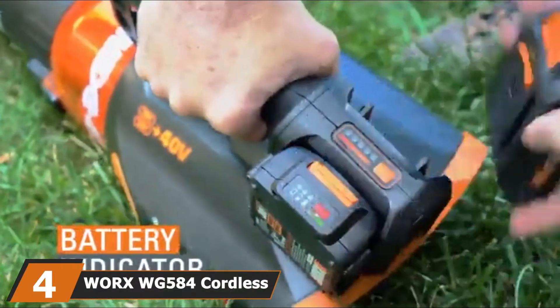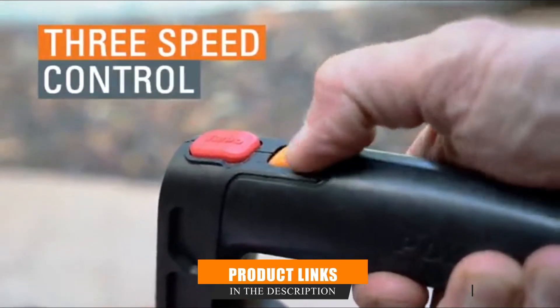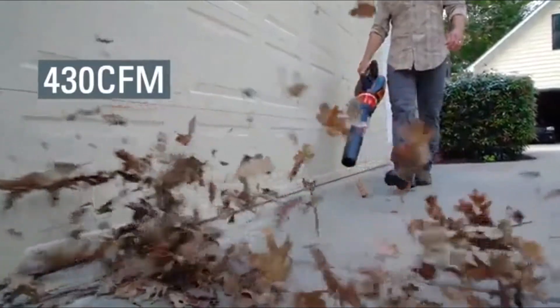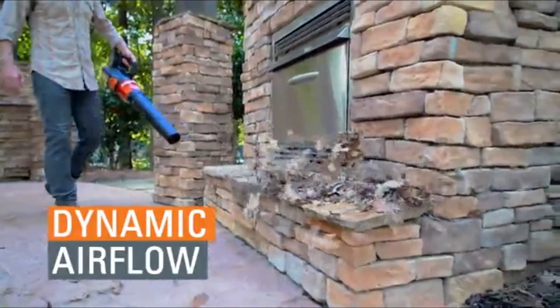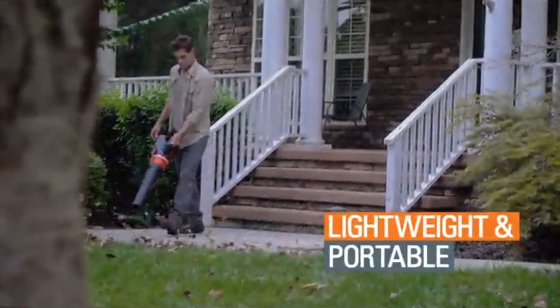Next, at number 4, we have the WORX WG-584 Cordless Leaf Blower. This battery-powered garden vacuum is powered by two 20-volt batteries that are included in the purchase. It's a compact, lightweight unit that weighs just 7.3 lbs, so you can operate it with one hand. It's well-suited to light to moderate tasks and produces an airflow of up to 90 MPH, which is adjustable to three different speed settings. It has a brushless motor which offers the least noise while delivering the most power, and can be accessorized with a trimmer line, hedge trimmer, pole saw, or wheeled edger.